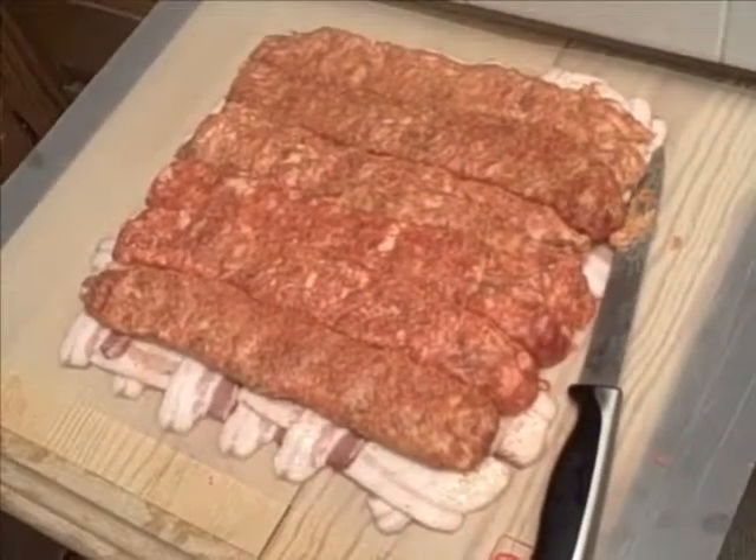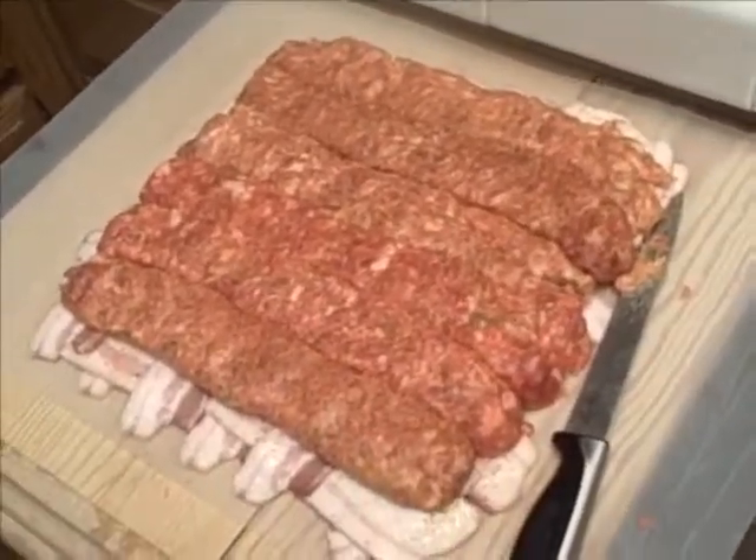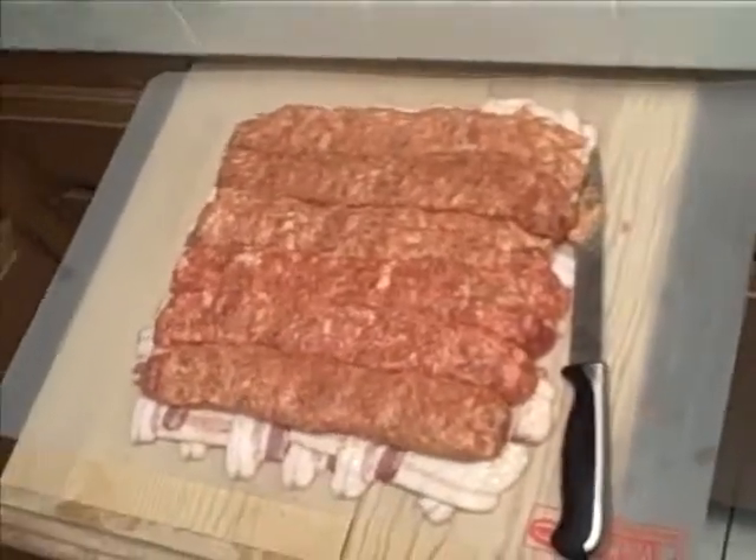Should I be drying these on the drying rack? This is step two — this is an even layer of sausage, but you probably saw that from the reports. Here's some of the bacon cooked that we'll be using to fill this.